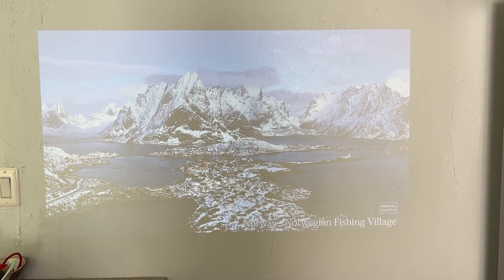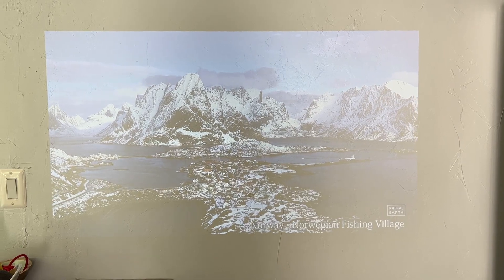So how does the Nebula perform indoors in a bright room? I will say trying to use any projector in an extremely bright space is usually a struggle. Projectors are generally designed to be used in darker environments. Even so, with a portable projector, it does help if they have some ability to compete with ambient light so that you can truly enjoy them anywhere. With that caveat aside, I was actually surprised by how noticeably bright the Anker Nebula is, even in a bright room.